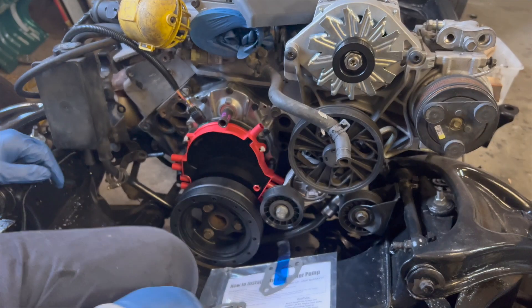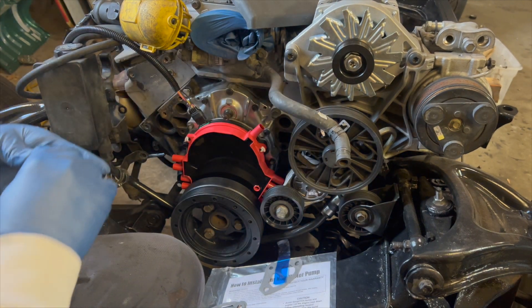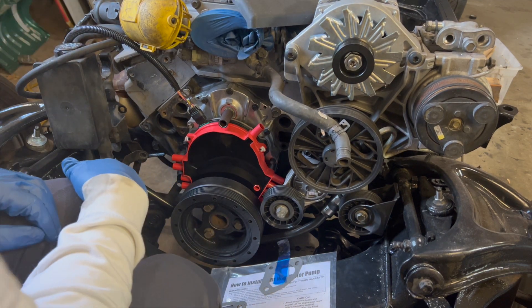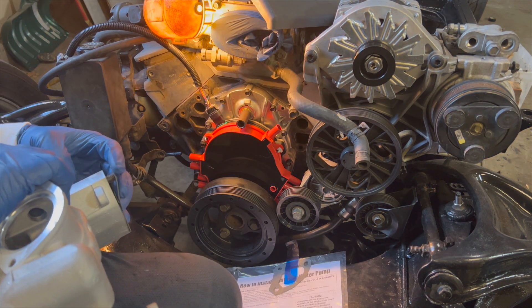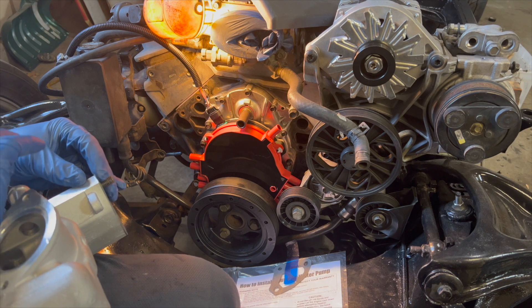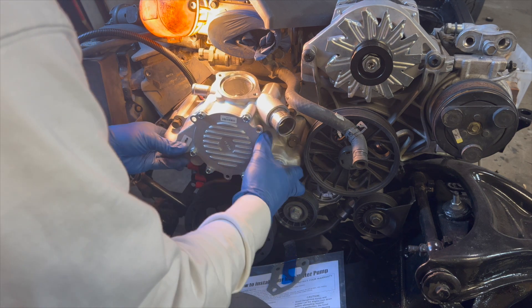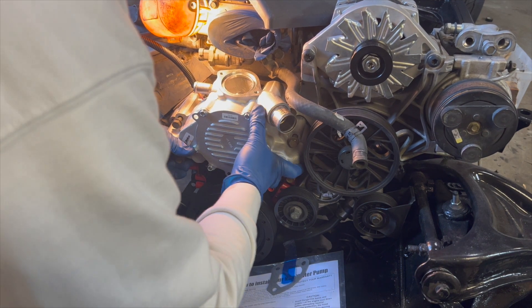A little bit of a surprise — I looked and looked for the coupling and ended up ordering one off eBay, which came relatively quickly. I'm going to hurry and throw this water pump on. I can already foresee the most difficult part being lining up these splines and also keeping these gaskets on the alignment pins. The water pump has alignment pins on it, so it's not super easy.